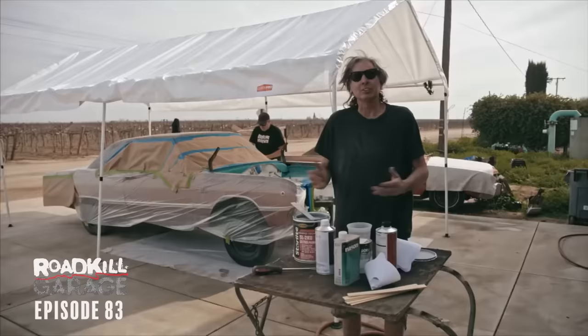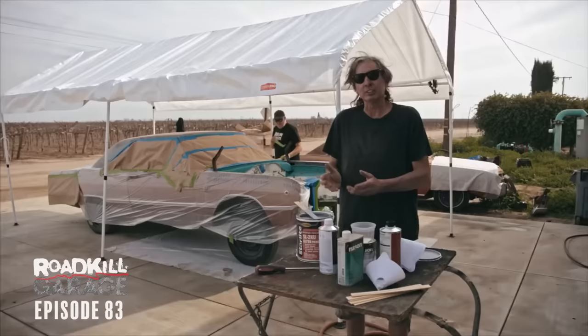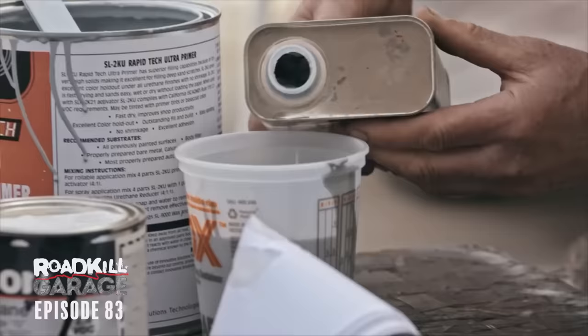The time has come to mix the primer. What I'm using is a DTM primer, which is a urethane. DTM stands for direct to metal, but don't be fooled — it's made to stick to just about anything. You can put it over old paint, old primer, bare metal cut-throughs, or even e-coats. The mix ratio is pretty easy: four parts primer to one part activator and one part reducer.